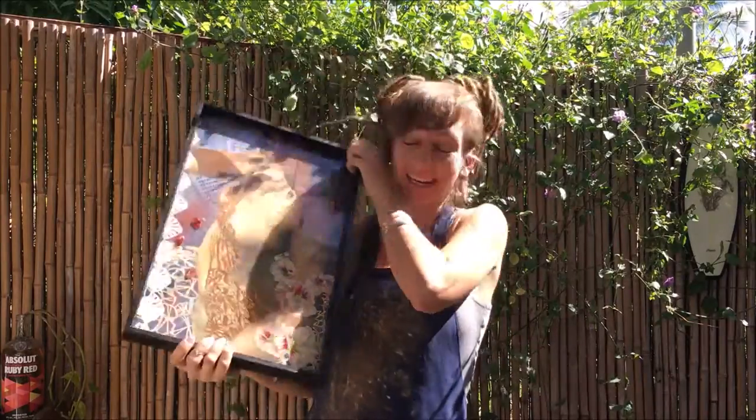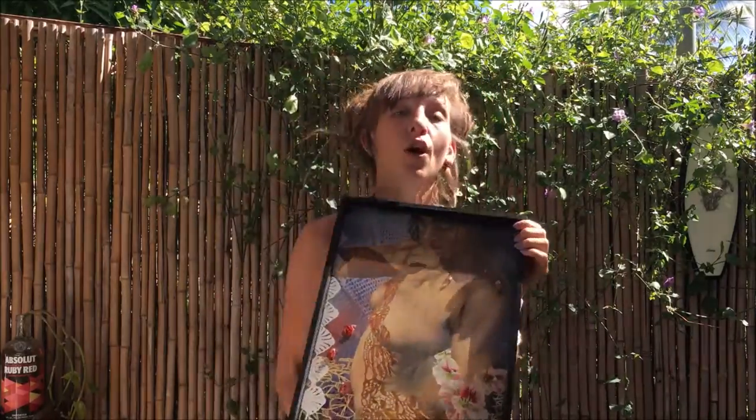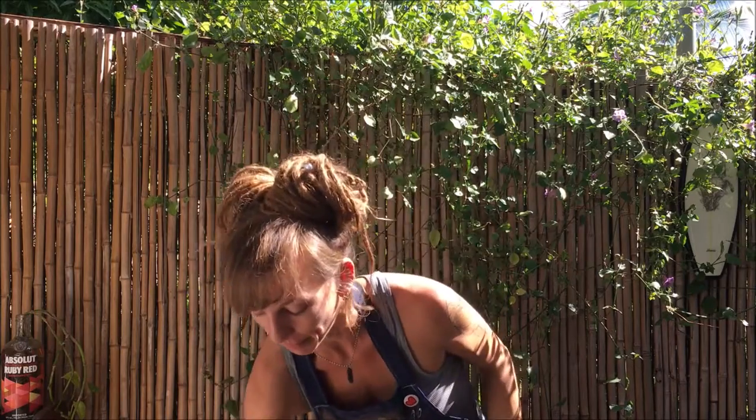Getting that glare taken care of can be so difficult, and I've actually been struggling with this myself because I'm now doing acrylic poured resin layer paintings, and they are all shiny as glass. So I actually did a little research and found a very simple technique.